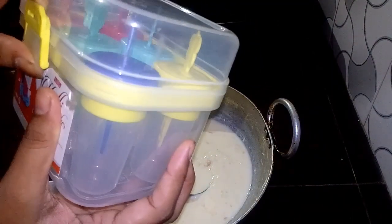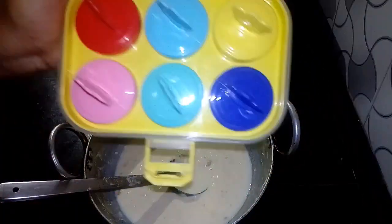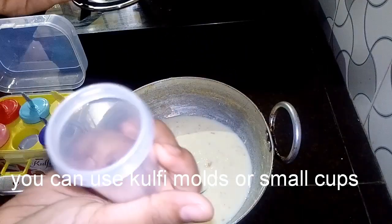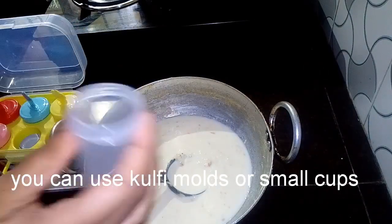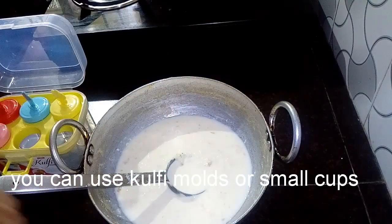It has some green leaf mold. It is almost like the market. I also add the gold leaf mold. I will add it here. I will add a small cup in the wheat.